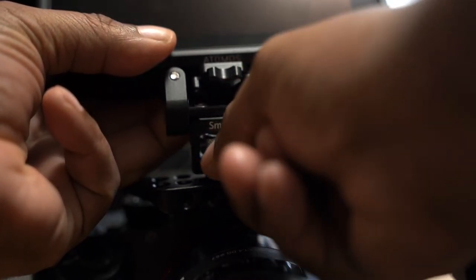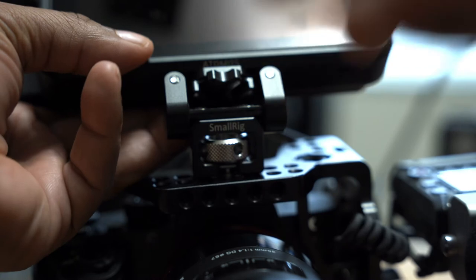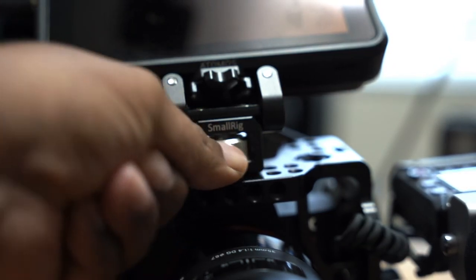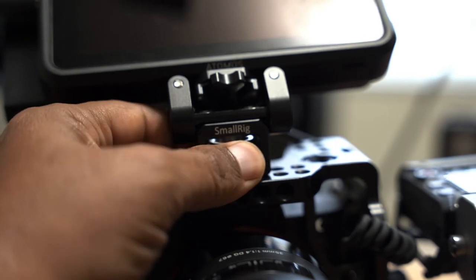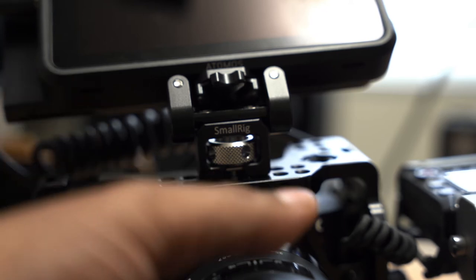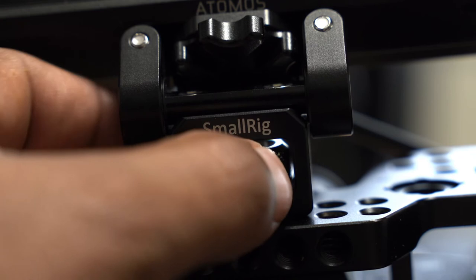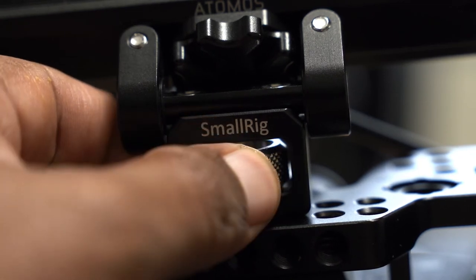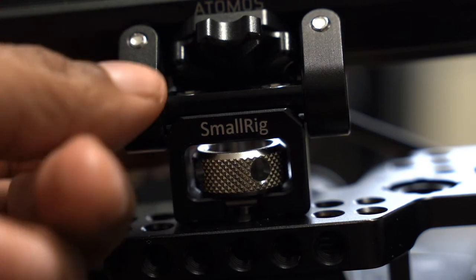Let me get that mounted back down here real quick so it stays in place — doesn't have to be perfect. All right, there we go. You get the idea of how this works. Once attached, they come with a number of different Allen keys, and if you look closely you can see there are small detent holes. You use the Allen key to tighten this down even more so you don't have to worry about it coming off at all.